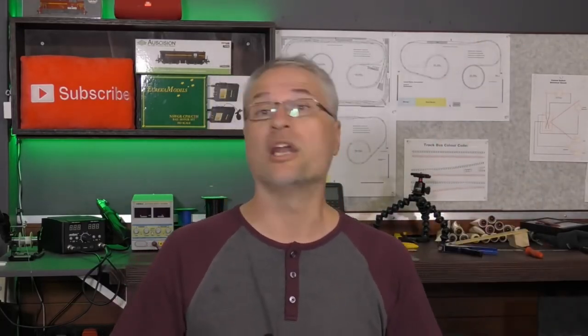Not sure if you've noticed, but I've upgraded a few bits and pieces — I've upgraded my sound and my lighting. I don't know if you noticed, but hopefully it doesn't make my face look too fat.